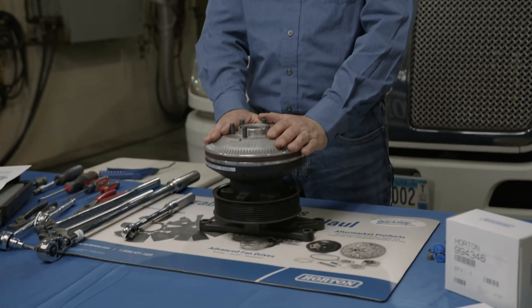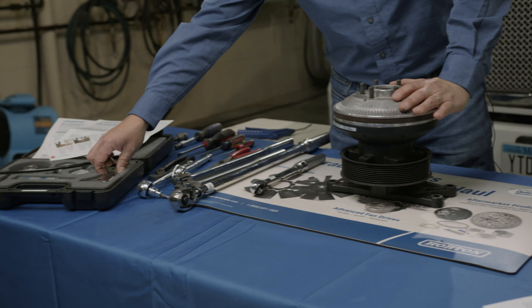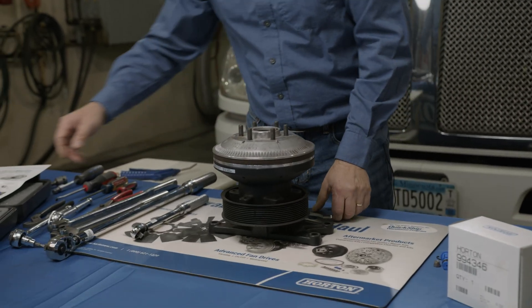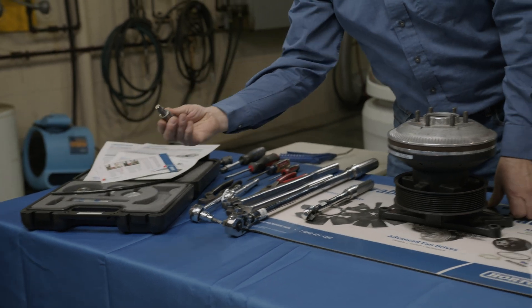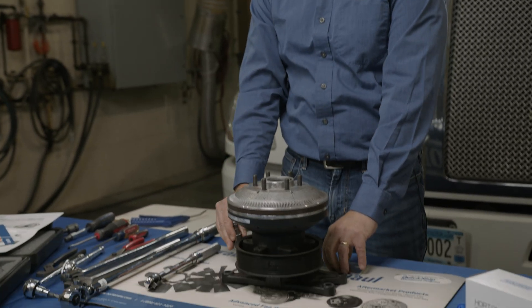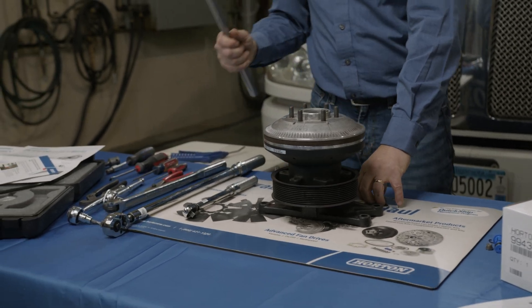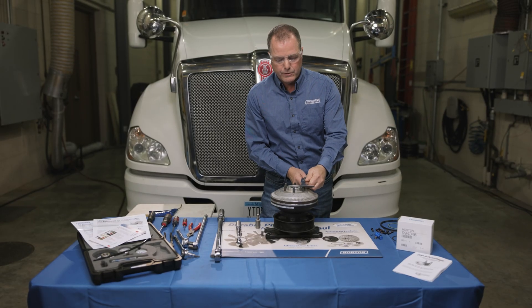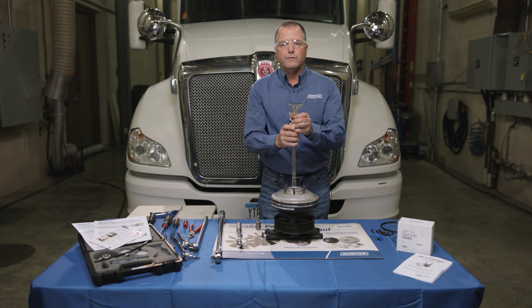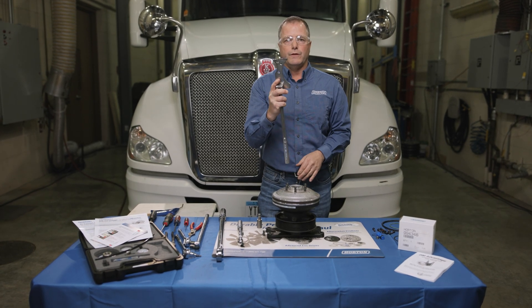The first step is to remove the fan mounting friction disk. To do that we're going to need the fan mounting friction disk removal tool, a T55 Plus Torx bit, and a couple of breaker bars. This happens to be a 2.56-inch pilot, so we're using this end of the tool. If you had a 5-inch pilot fan drive, you'd use the other end.